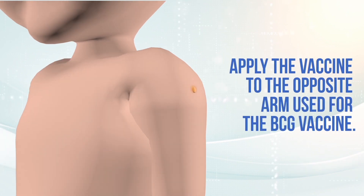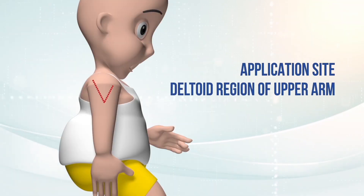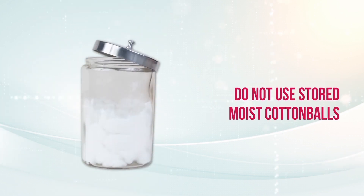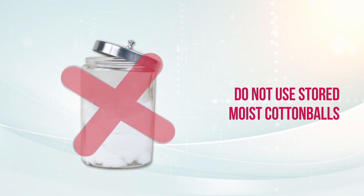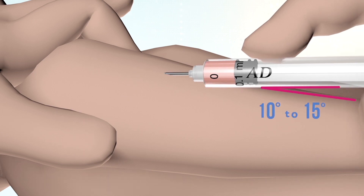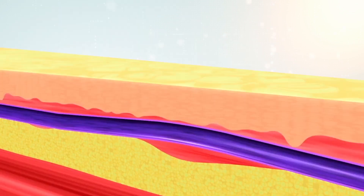Apply the vaccine to the opposite arm that was used for the BCG vaccine. Choose an area with healthy skin and tissue. Clean the skin with a cotton swab moistened in water, making centrifugal movements or going from top to bottom, taking care not to go over the same place twice. It is not recommended to use moist cotton balls stored in multiple unit containers. Stretch the skin between the index finger and the thumb. Place the syringe parallel to the child's skin. Insert the needle into the skin with the bevel facing up at an angle of 10 to 15 degrees between the skin and the needle, so that the tip of the needle is visible under the skin.